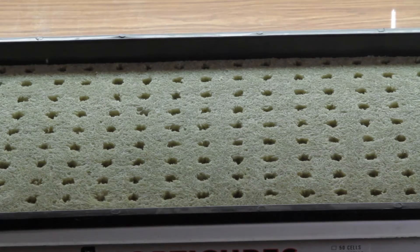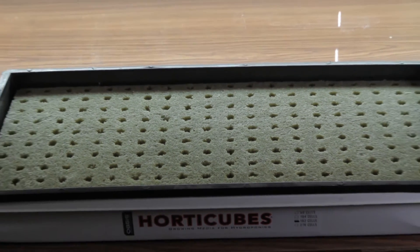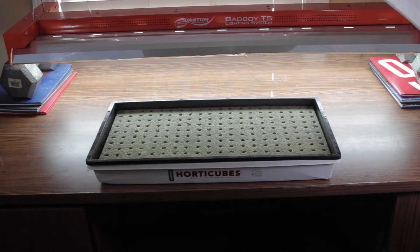Light isn't needed for the first couple of days of germination. Once most of the seeds have popped, it's time to add a light source.